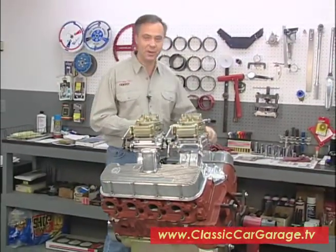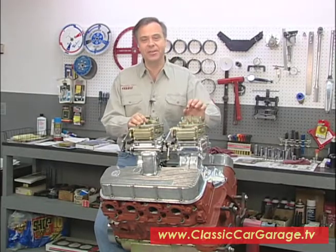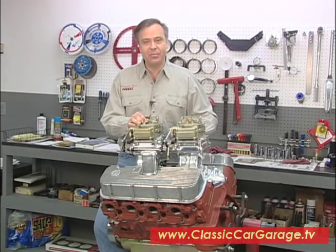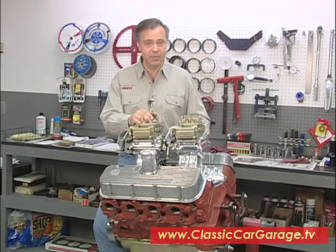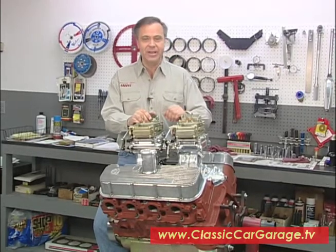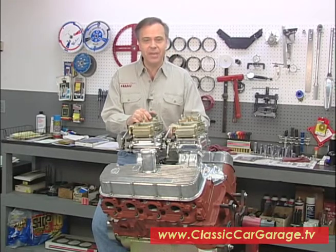Hey, welcome to Classic Car Garage, the original Classic Car Restoration how-to television show. Thanks for joining us again this week. We decided to let Tom have the week off. He's back working on the body and paint work on our Project 56, and we've come down here to Anaheim, California to visit with our buddy Joe at Superior Automotive, who's going to be helping us with the engine rebuild.